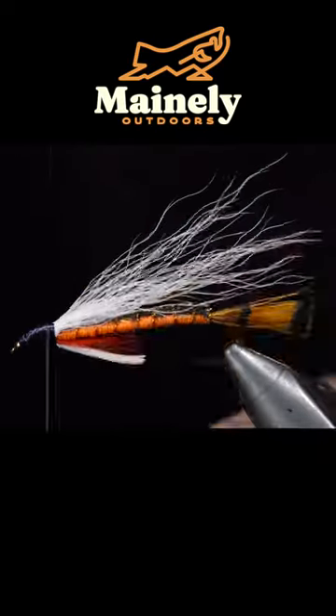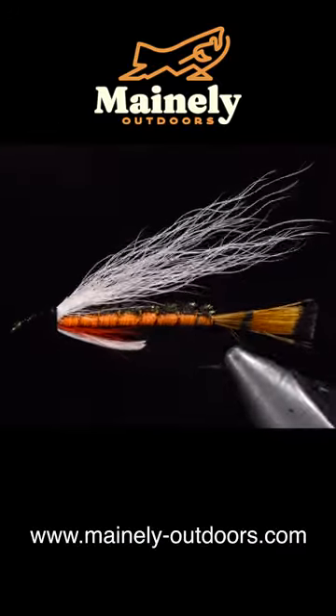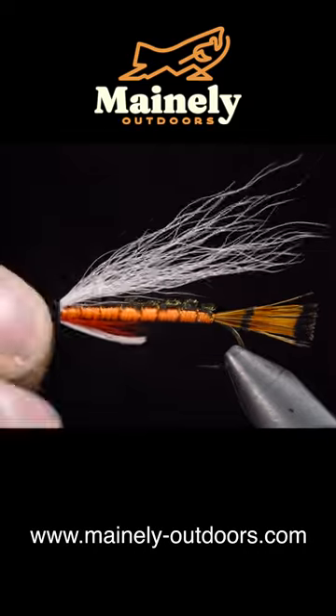And this is a baby brook trout. If you'd like to support the channel and try this fly, you can visit my website below, subscribe for more, and I will see you in the next one.